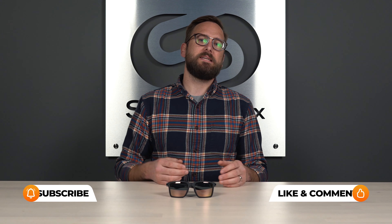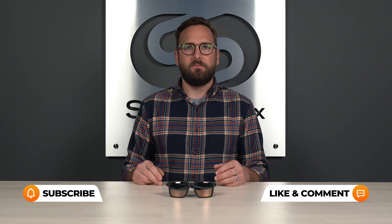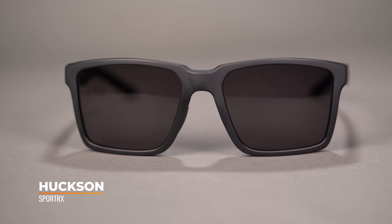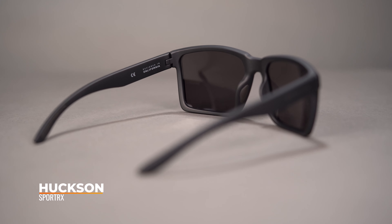I think that pretty well covers the difference between progressives and lined trifocals. I hope I answered your questions — if not, let us know in the comments or call one of our opticians, because they'd love to hear from you. If you've been eyeing this cool frame on the desk — this is actually our frame, the Splitter X Hux. I snuck it in because I like it so much. We're proud of it here — we made it, we designed it, and we're making it available to you. You can click the shop now button if you're interested.